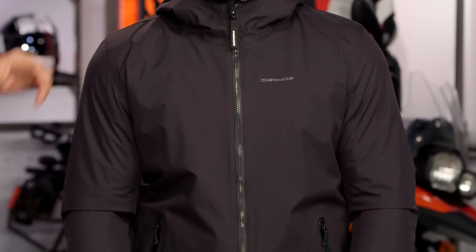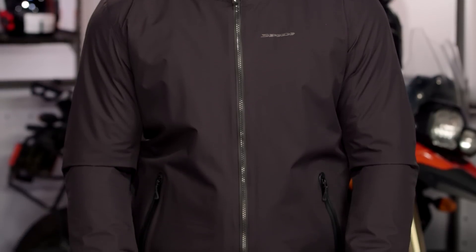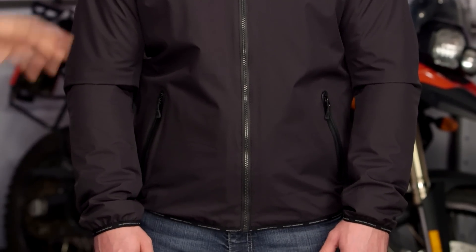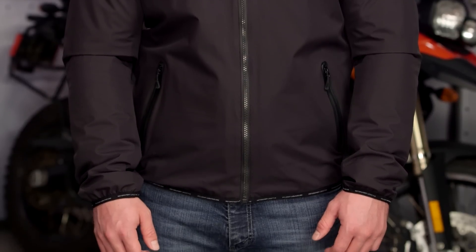This is going to be an urban-inspired piece. You've got a non-removable hood, a waterproof laminated shell baked right into this, and Warrior armor, which is going to be their softer, more supple armor. Really what you're getting is something that looks almost like a zip-up hoodie, but with abrasion resistance with the 10X material coming into play here.